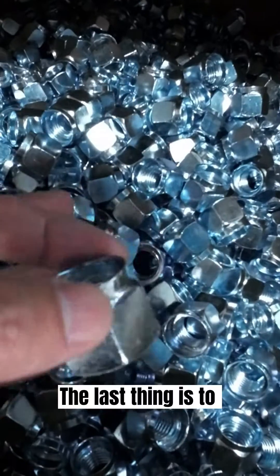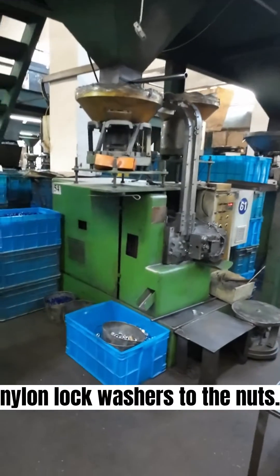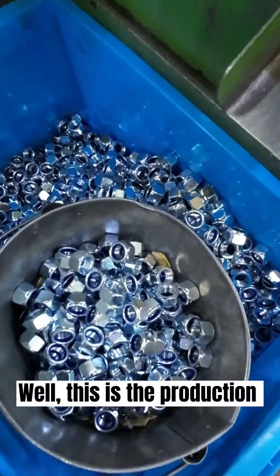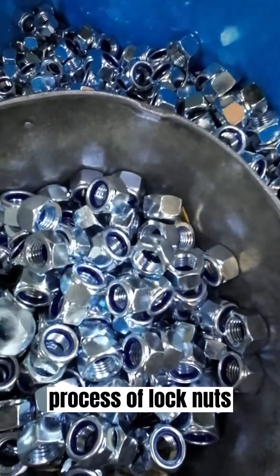The last thing is to add nylon lock washers to the nuts. This will be completed in a dedicated machine. Well, this is the production process of lock nuts.